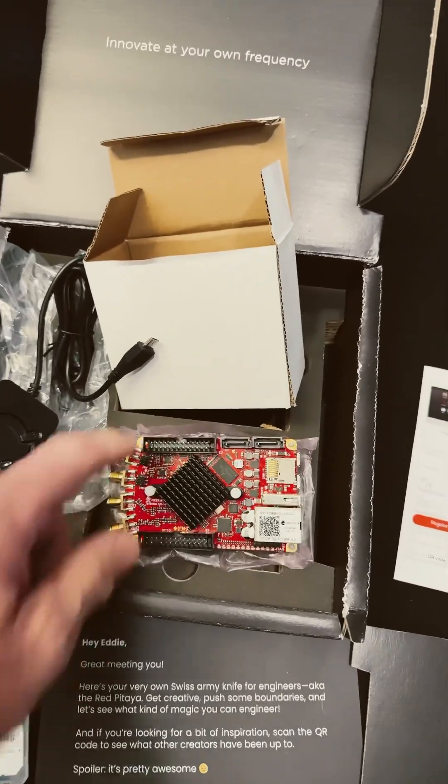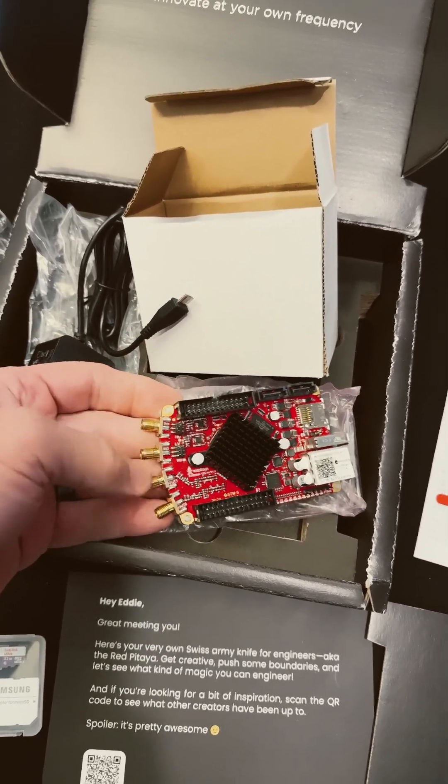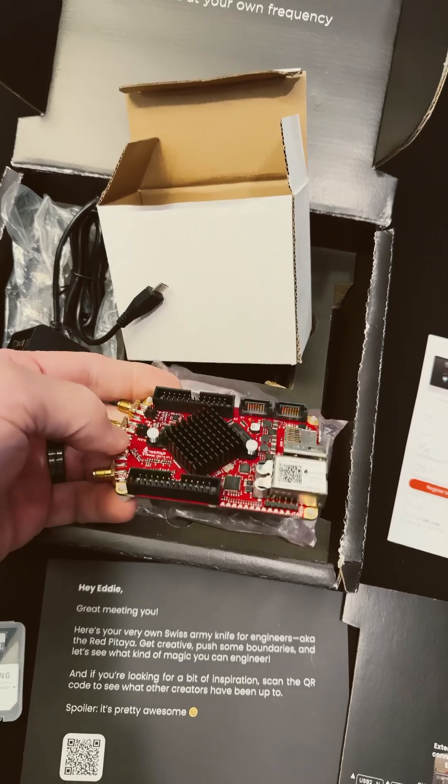And then once opening it up, you'll see your Red Patea. Look how small that is. You've got all your I/O connectors — two input, two output RF connectors.